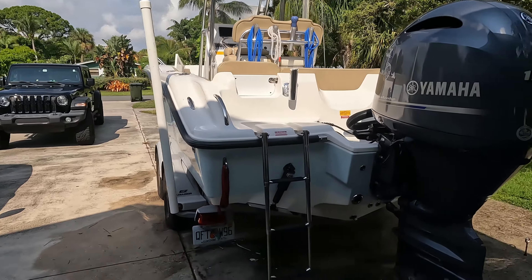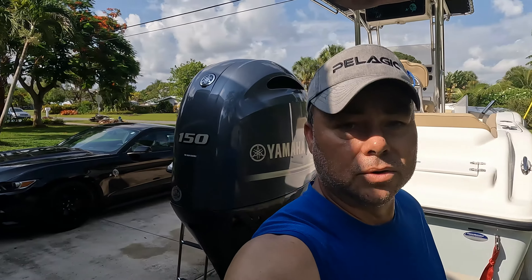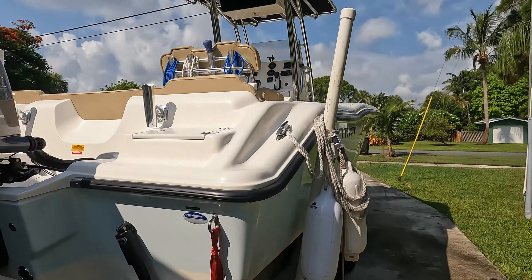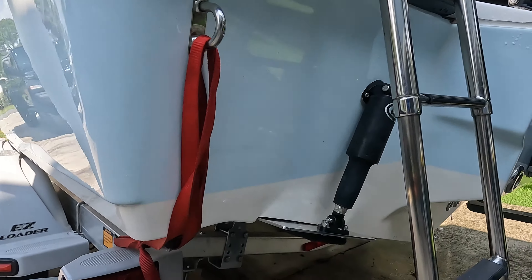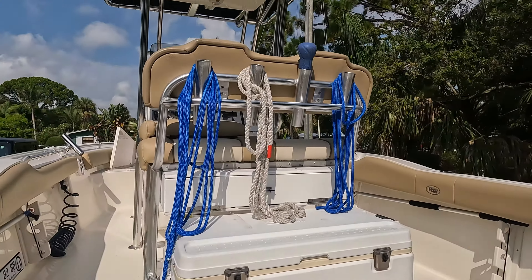It actually travels really well. I pull it with my wife's Jeep Gladiator and I have yet to have a problem towing that boat. I even towed it with my four-door Jeep at one point. Trailering-wise it's not bad. Overall I'm pleased with the boat. And I'll add real quick — Key West — I have the Linko 12-inch trim tabs and those things are phenomenal.